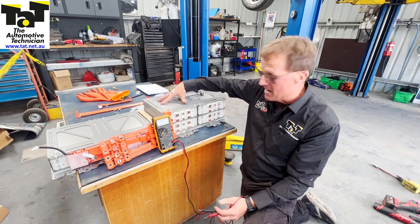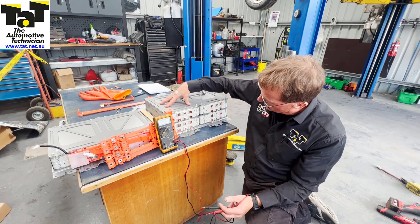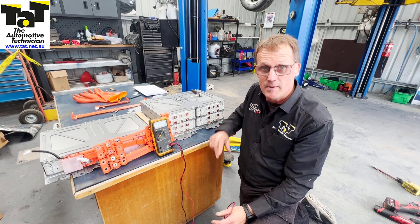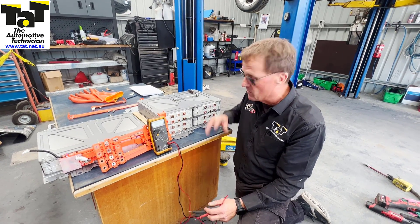The next step is to pull this bank apart, take this top plate off, separate those ones, replace that particular cell that we know is faulty, and get it back together again. We'll show you once the battery pack's back in again, but hopefully we can get this one up and running today.